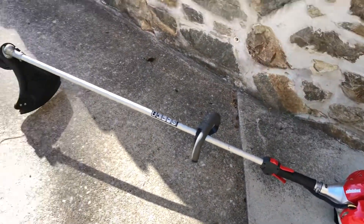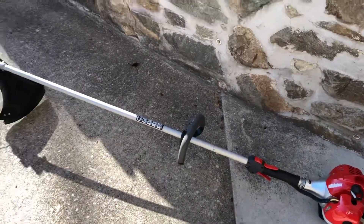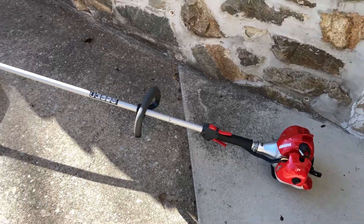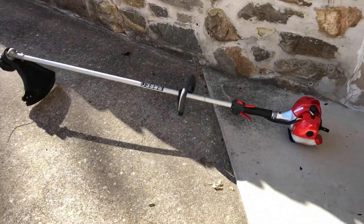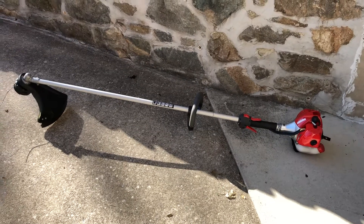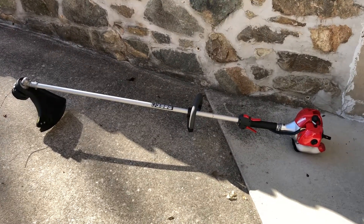It's a nice lightweight trimmer, it's 21cc, it's got a solid drive shaft. This is basically the replacement for my SRM 225 as I wanted something a little heavier duty, a little bit nicer, so I picked this up on sale recently.